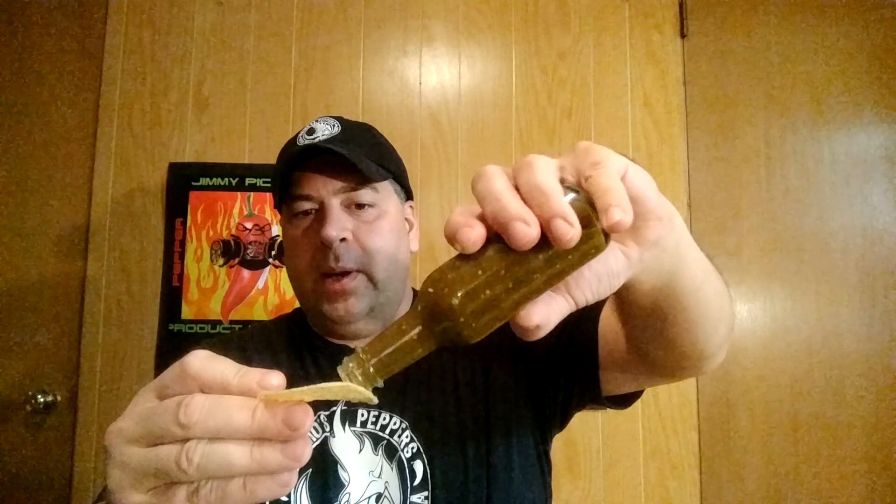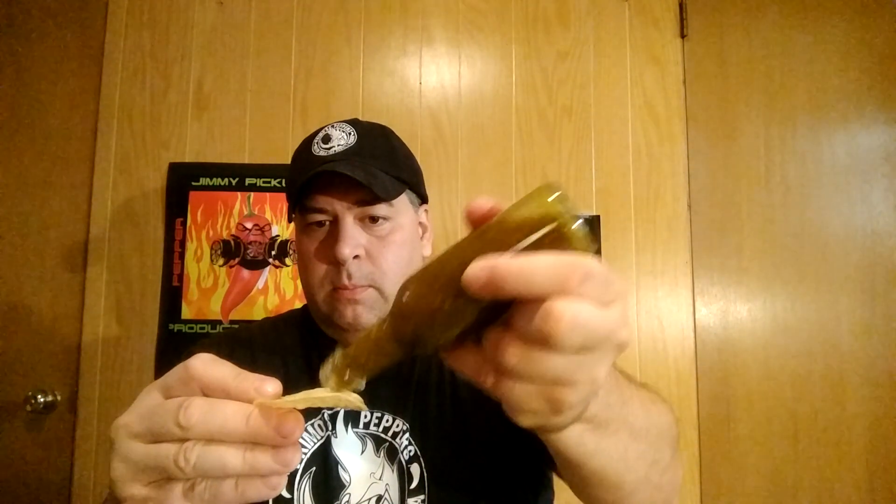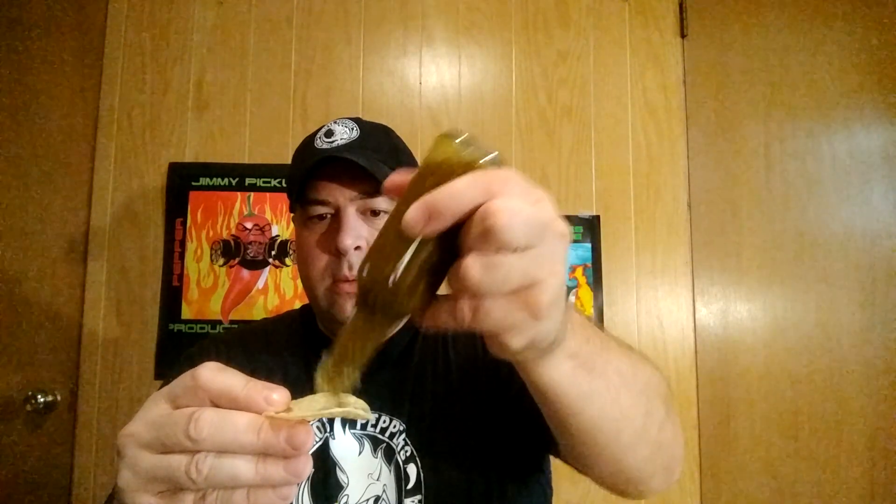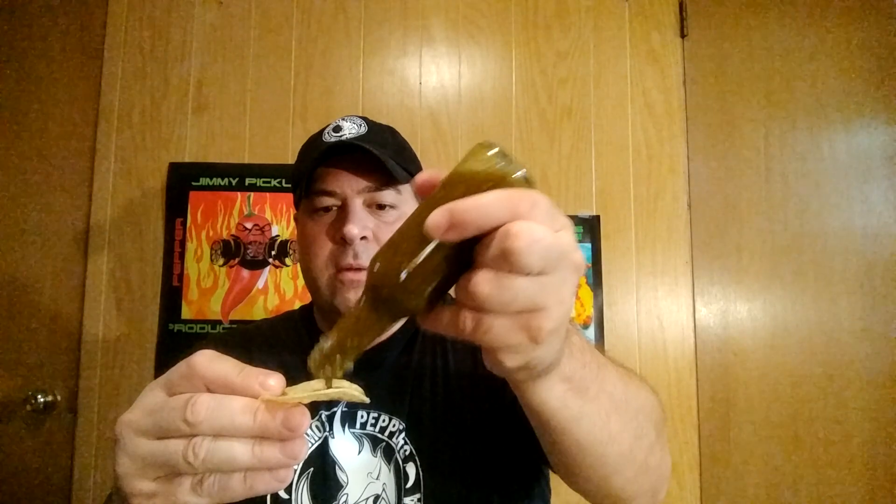We'll start off and do some on a chip. The other bottle he sent me didn't last too long — sauces usually don't last me long, I go through them a lot. It's this thick stuff. There we go — breaking the chip on this. Very thick, very rich.